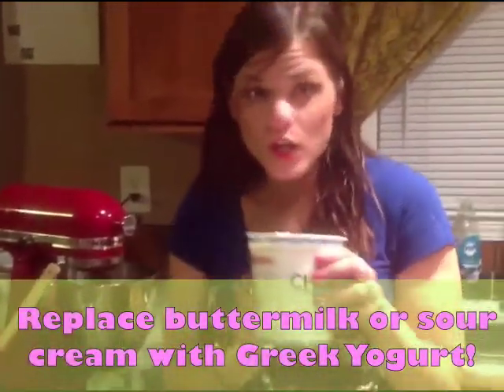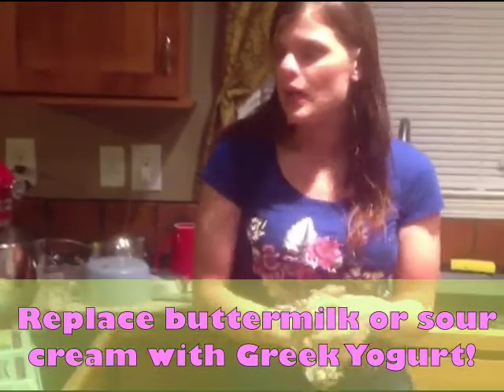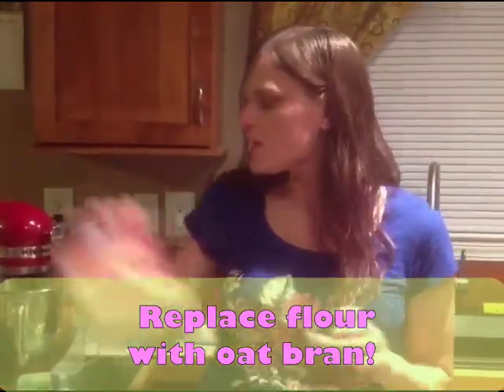So we're about halfway done making our red velvet cupcakes and we've done some substitutions. We're using Greek yogurt instead of sour cream — some recipes call for buttermilk — and we've also used a banana instead of butter, so we're hoping that turns out good. We're also using oat bran instead of flour, which is high protein and high fiber, so it's really good. We're going to get it all mixed up and check back to show you how it looks.